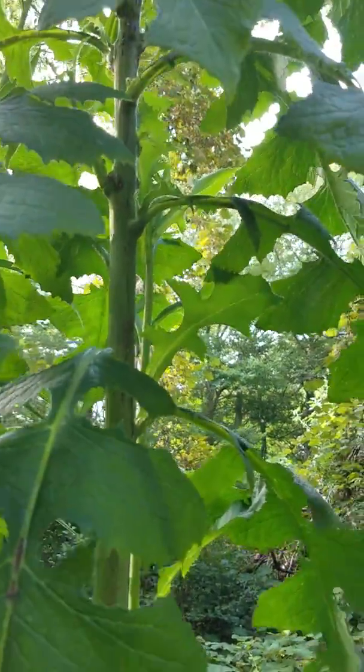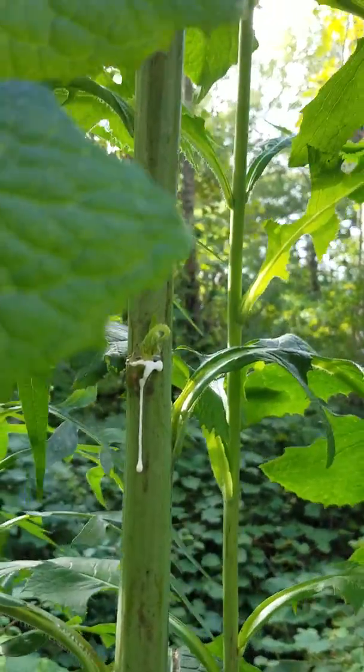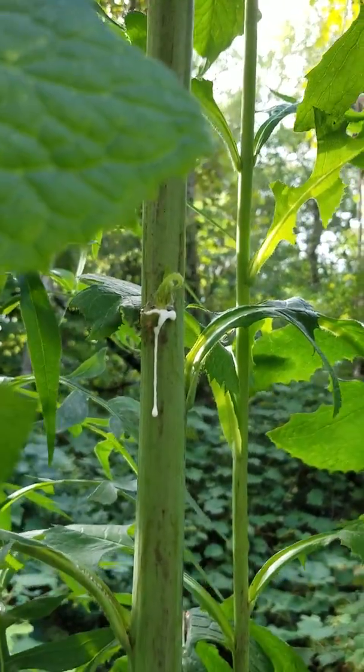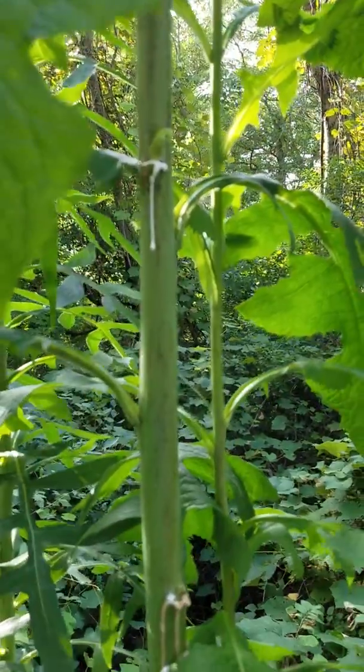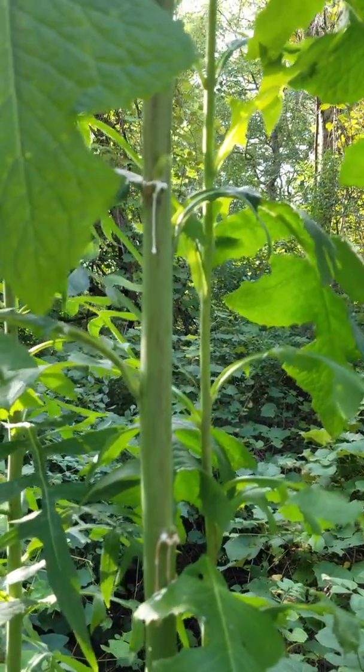Again, this is opium lettuce or spiny lettuce, and this would be the time of year when the sap is running — the best time to collect it for medicine. Again, this is Rachel Gokloski from Cooking with Mrs. G. You can find me on Facebook at Cooking with Mrs. G.